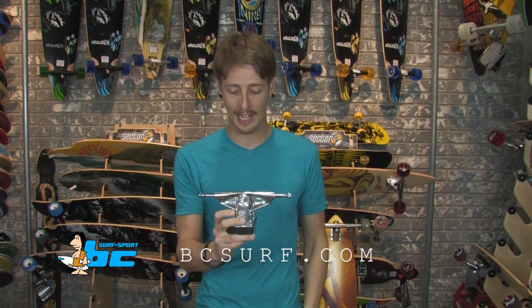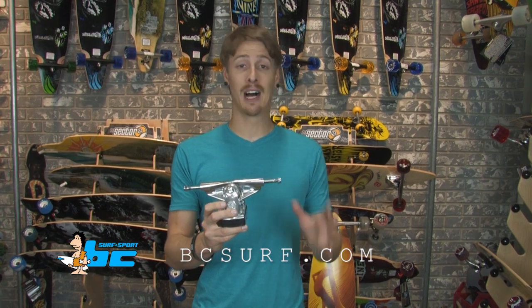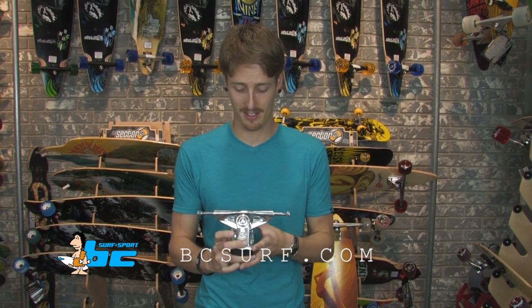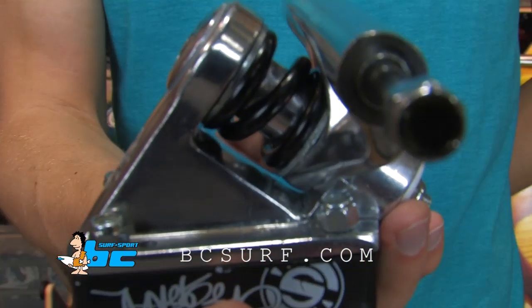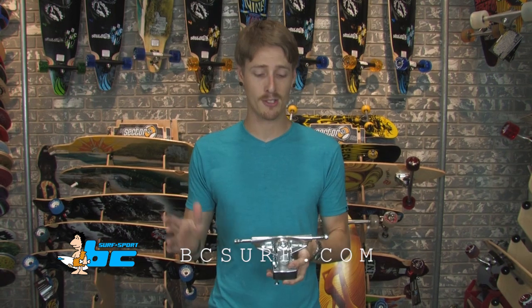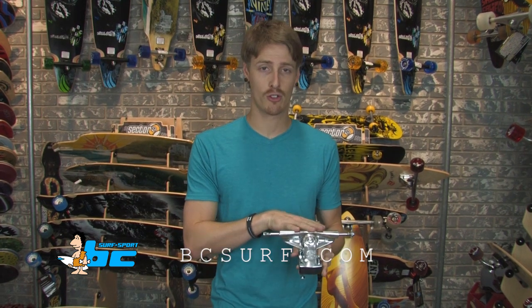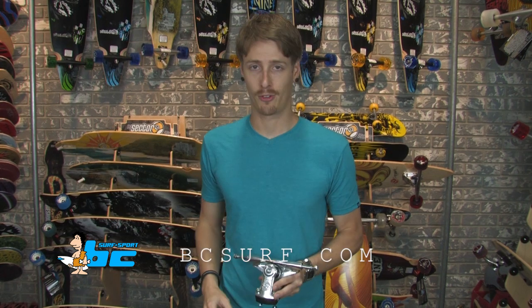It's a 150mm hanger and it's the smallest of the bunch. This little guy offers you a lot of control in extremely tight turning radiuses. You can get on this guy, turn really sharp, play some people slalom, dodge in and out of obstacles — super tight turns. It's even good for if you're a beginner longboarder looking to change over to some original trucks to get your carving fundamentals really down before you tackle some hills.